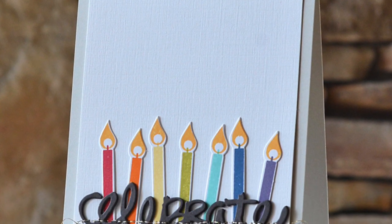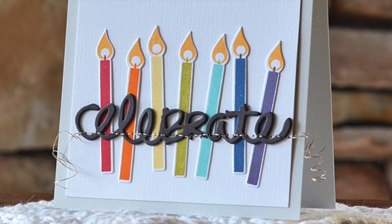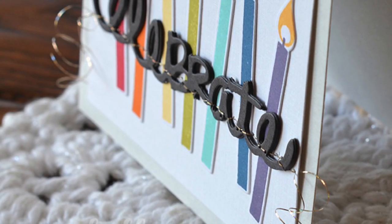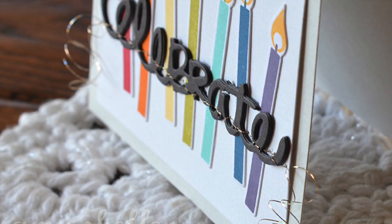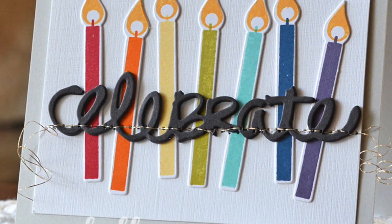So that's all there is to it. To finish this card I mounted that panel to a top-fold A2 Softstone card base, and I just love those curly-cues hanging off the ends of that stitched line. This thread is really fun to work with and I hope you'll give it a try too.